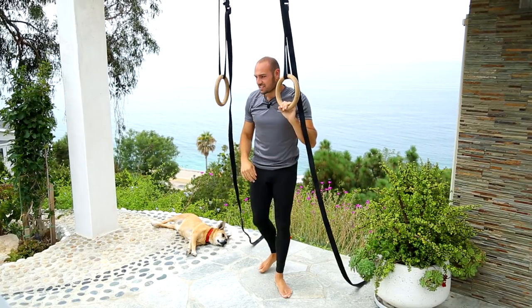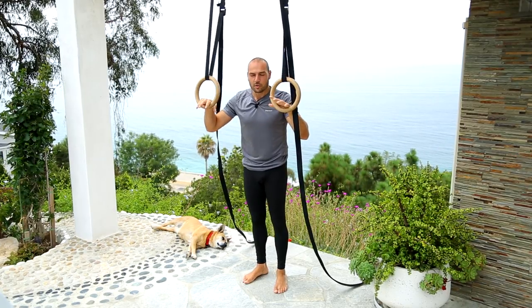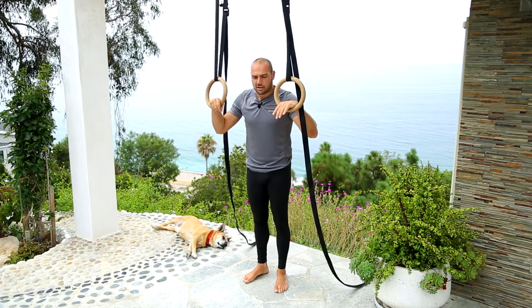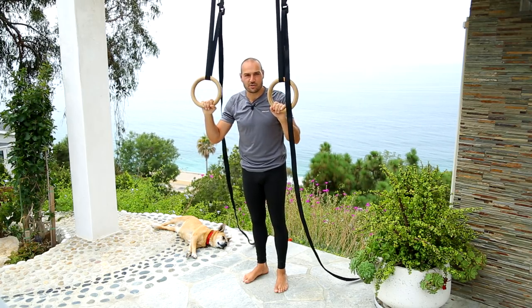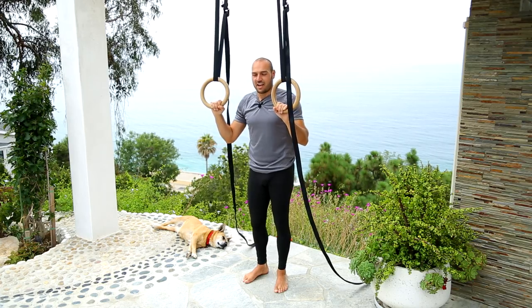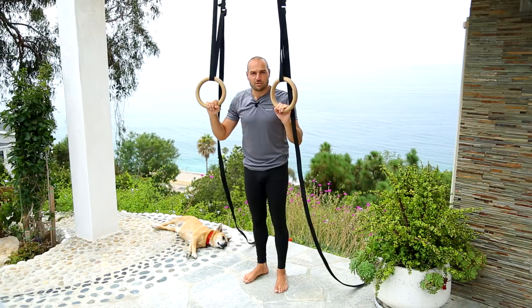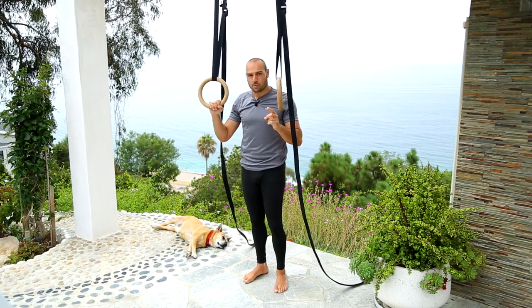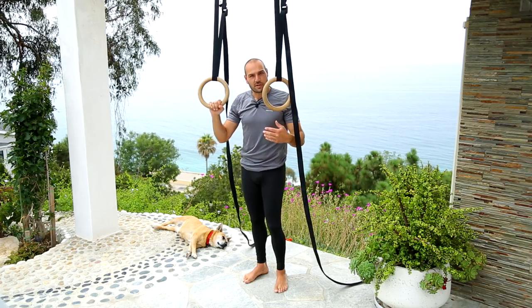Notice that when I'm coming out of inverted hang I'm coming down with straight arms — most people don't do that. The next video is on an exercise known as skin the cat, and the inverted hang is a good preparatory skill to have before learning that exercise. Thanks for watching — catch the next video and we'll go from there.